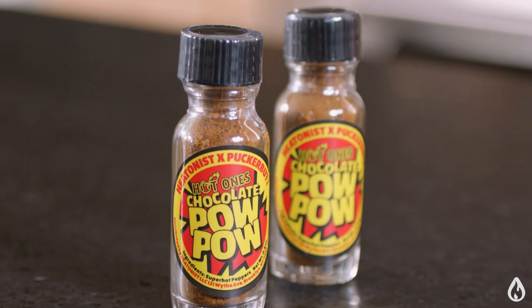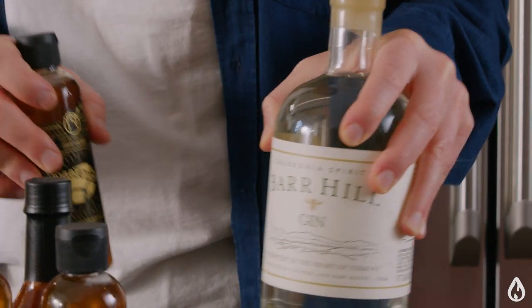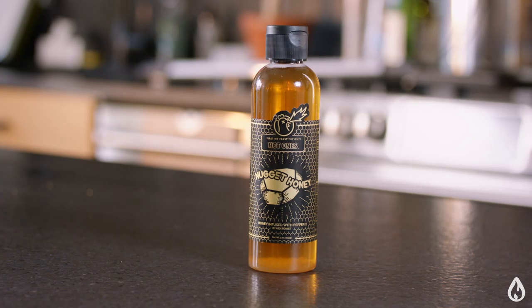In our chocolate pop we have Pepper X — the famous Pepper X that powers the Last Dab. A lot of people don't know that Pepper X is also what makes the Hot Ones nugget honey spicy. To make that, we take Bar Hill gin, which is America's most awarded craft gin made in Vermont, and we take dried Pepper X put in tea bags and infuse it into the gin. Then the gin is blended into the honey — that's how we get the heat and flavor of Pepper X into the honey. Then we heat the honey just enough to burn off the alcohol, leaving all the flavors inside.